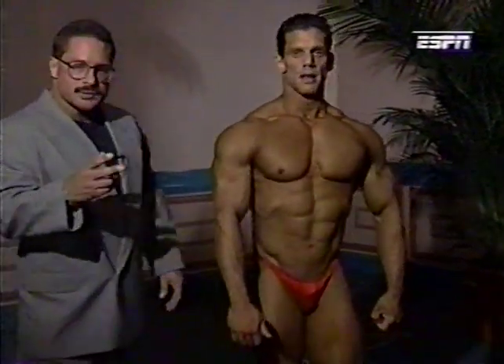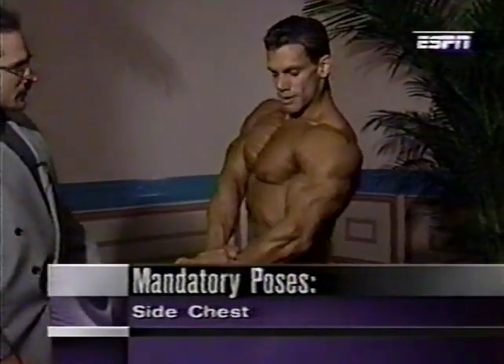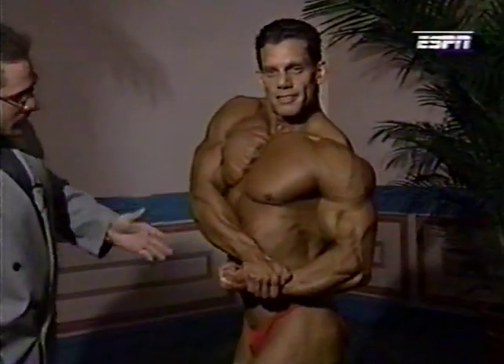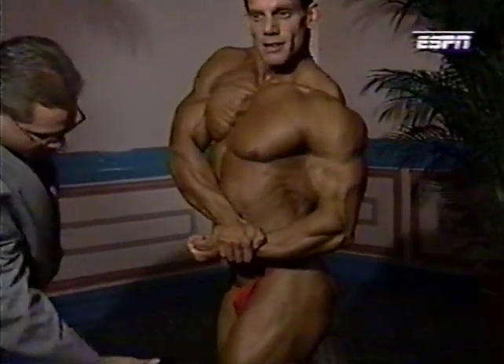Next up, two side shots. First, a side chest. Designed to show off his chest. It also brings into play his serratus, biceps, shoulders — all the way down. Once again, his thighs and calves.